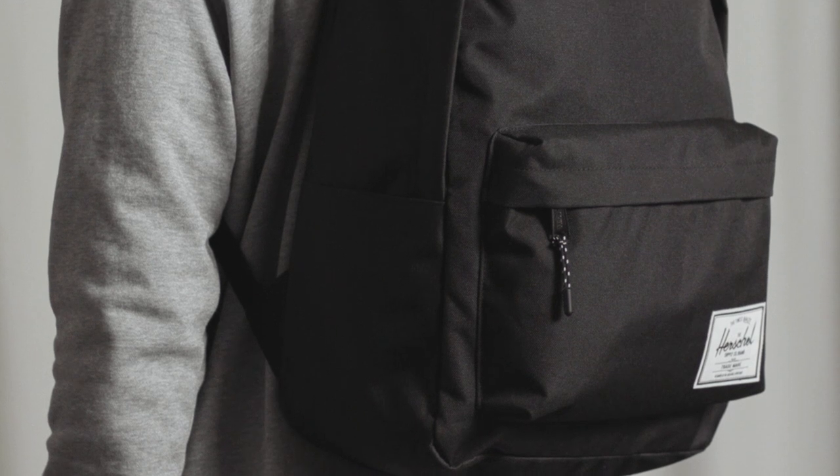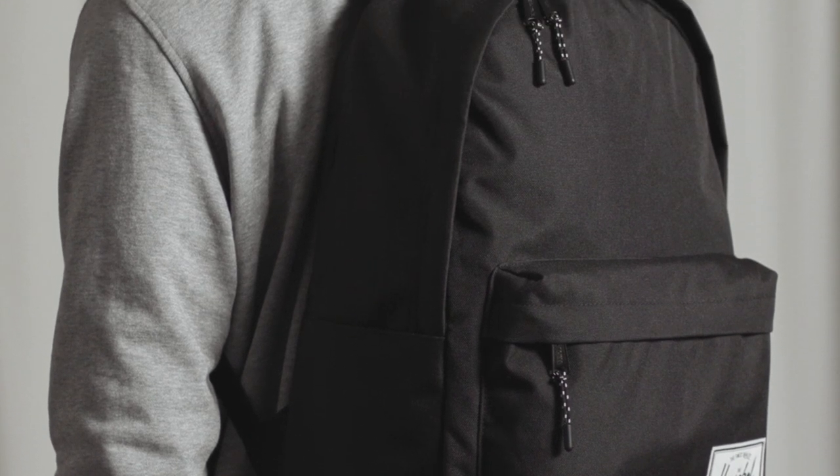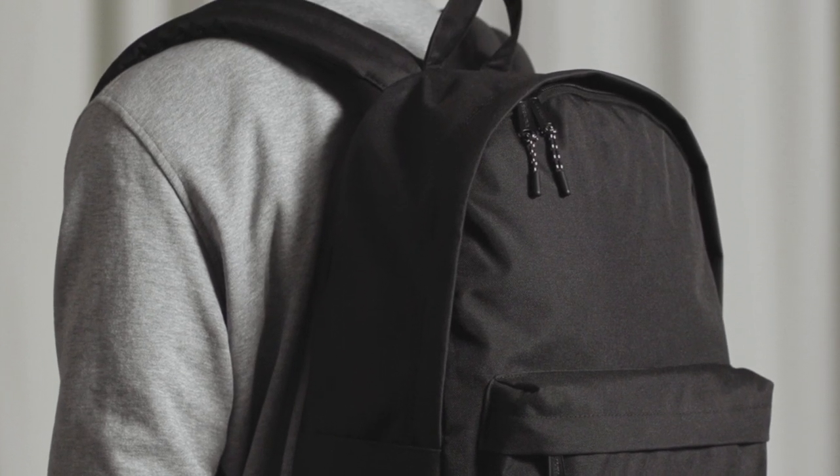Today we're going to talk about the Herschel Classic Extra Large Backpack. We designed this bag especially for back to school, and we have two other silhouettes named exactly the same: a Classic Mid and a Classic. This is the Classic Extra Large at a 30 litre volume.